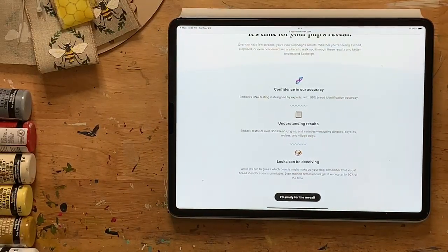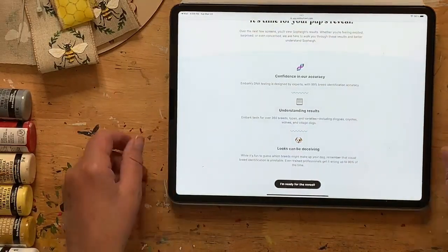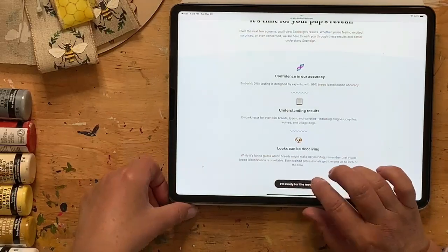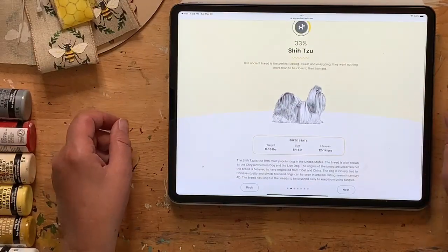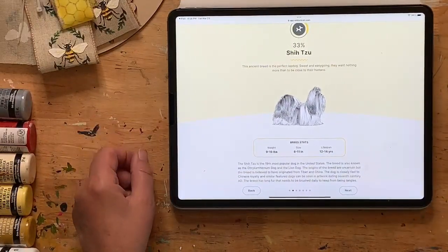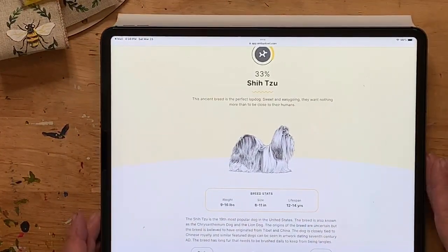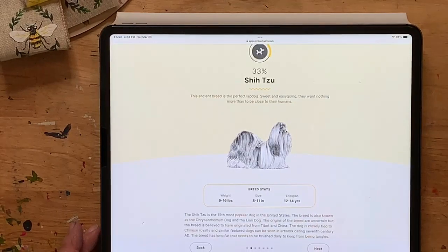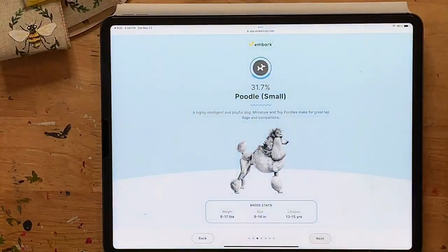John already peaked — he couldn't wait, so he already knows what she is. Okay, I'm ready for the reveal! It shows 33% Shih Tzu. Let me go in a little bit closer. So 33% Shih Tzu is the highest — we kind of knew she was probably part Shih Tzu.